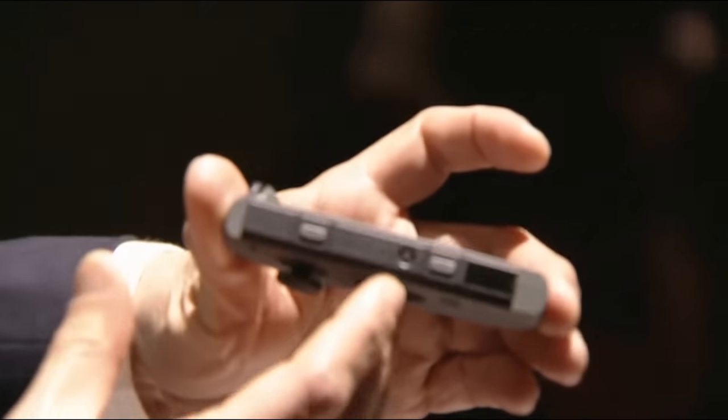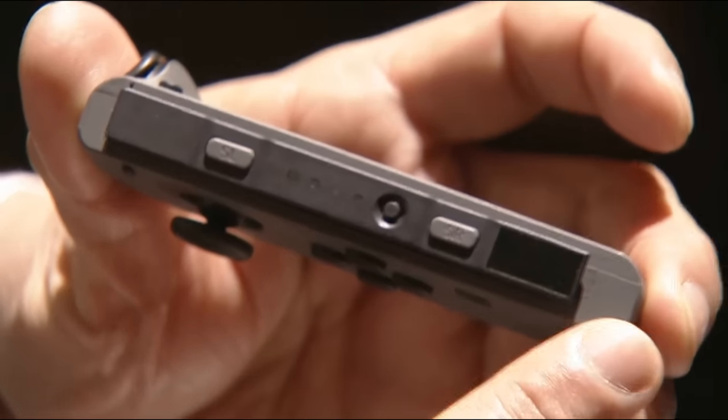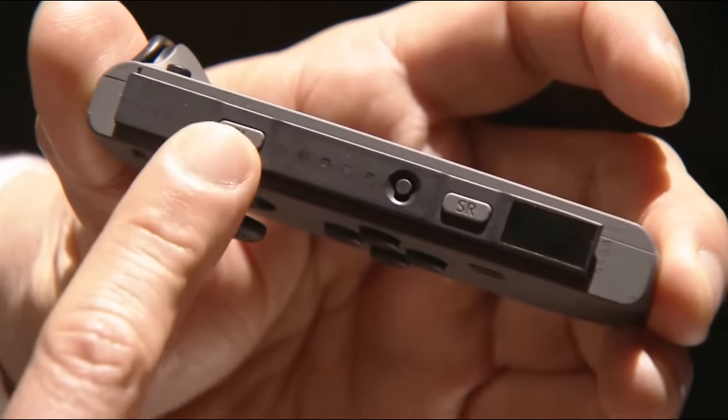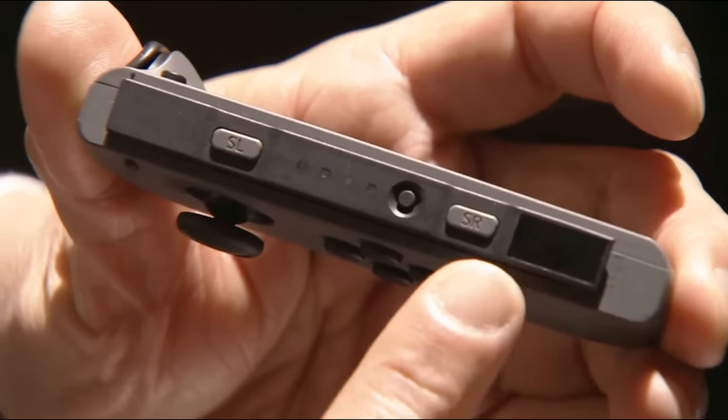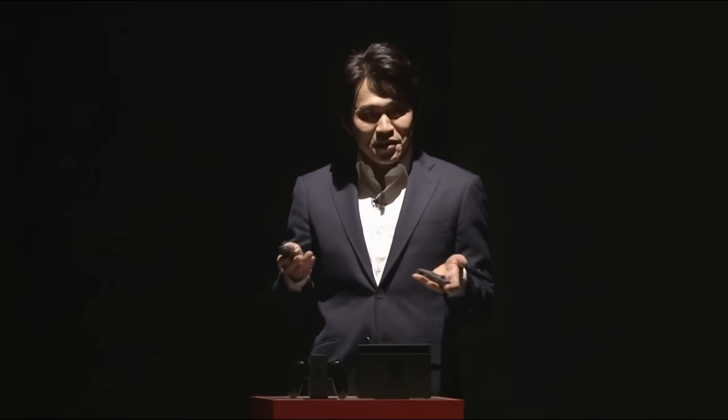And take a look right here. There are two buttons in the rail that connects the Joy-Con to the Nintendo Switch console. These are L and R buttons. Because of this design, each Joy-Con can be used as a fully functioning individual controller. You can hand a Joy-Con to the person next to you in many two-player games. We call this sharing the Joy.